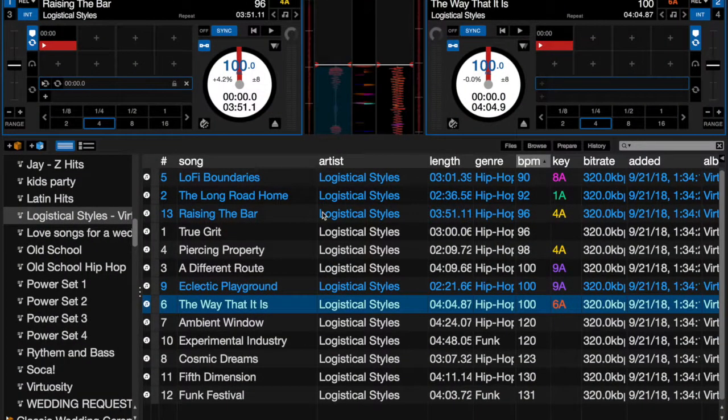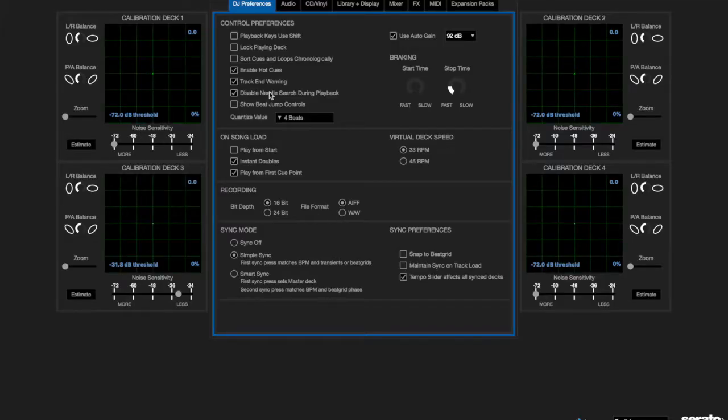Alright, so now we're looking at Serato DJ Pro. I'm going to go through my settings. Under the DJ preferences, the first tab has the sync mode and sync preferences. Here's where you can turn sync off completely, set it to simple sync, or smart sync. Simple sync is the one I use — it does two things: matches the BPM and matches the transients from the wave file.